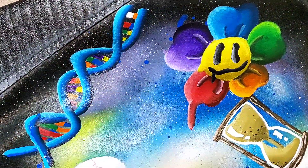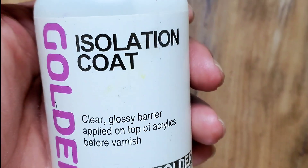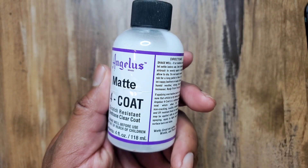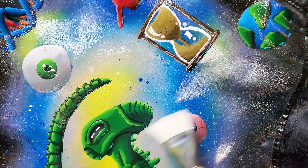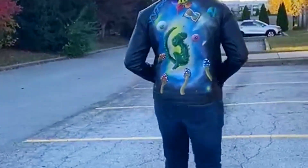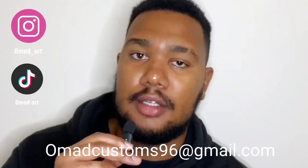Overall, this was one of my most favorite pieces to work on. It was pretty frustrating at times because of all the blending I had to do. I'm pretty much done with the jacket — I'm gonna leave it to dry for a week and then get back to you when it's done. If you have some shoes or jackets, you can email me at omadcustoms96 at gmail.com or you can DM me on Instagram. I'll see you in the next one.